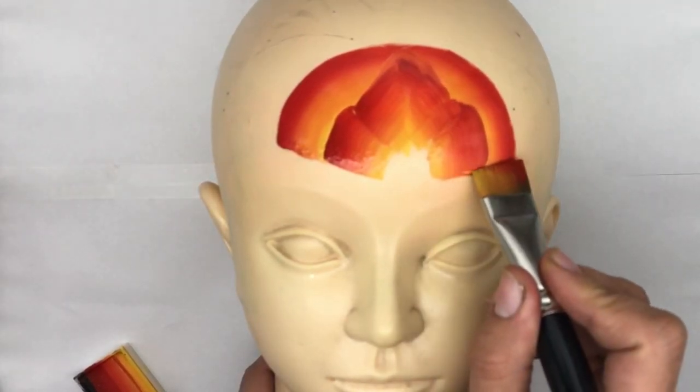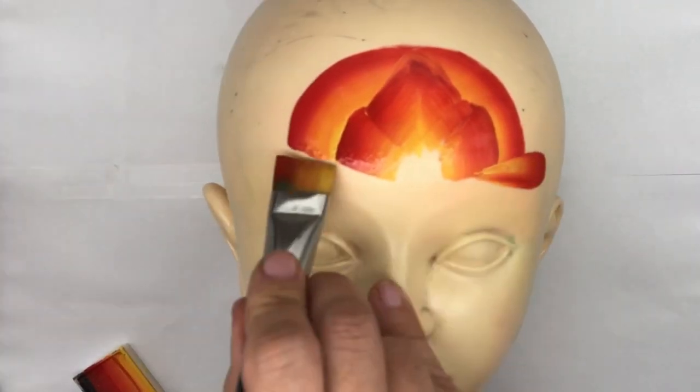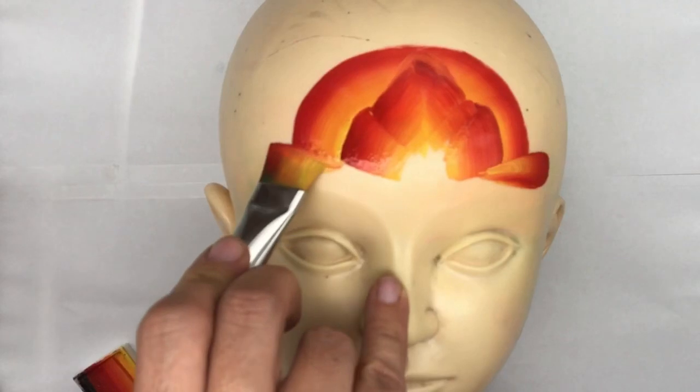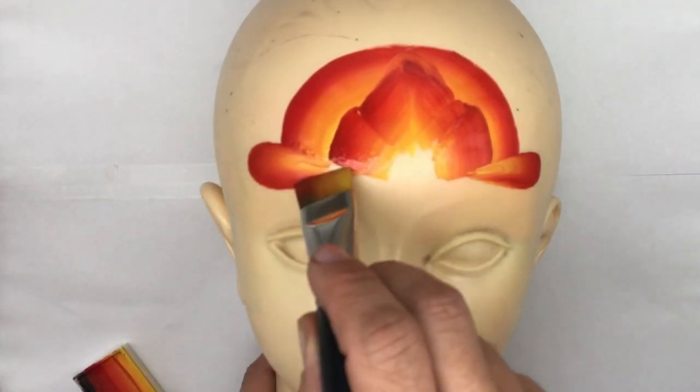Now on the sides, I'm just going to take it out and do a little loop, and then again on the other side, do another loop coming inward. I'm going to fill in that area.